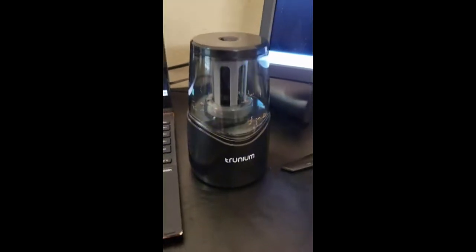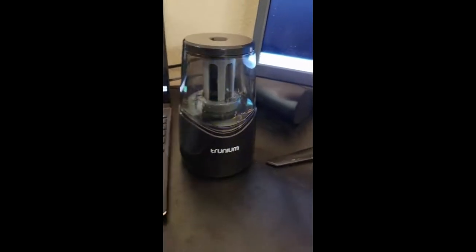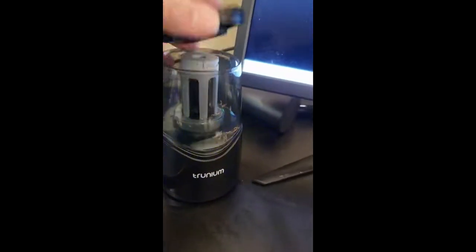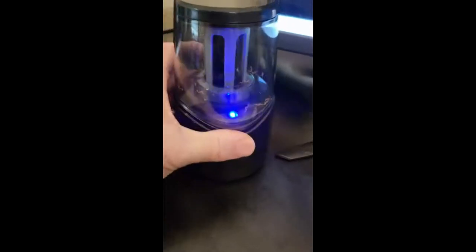I got my new pencil sharpener and I wanted something that held a lot of shavings, but at the same time I want to be able to dump it easily too. It's very easy to dump — I really like that part. I just plug it in with the USB. It's got really nice feet so it doesn't move around, which is really nice.